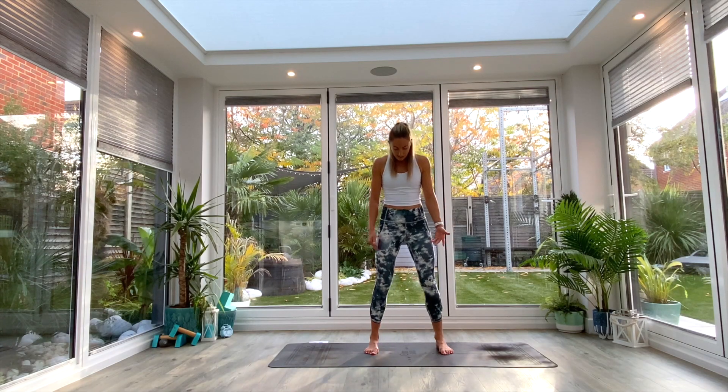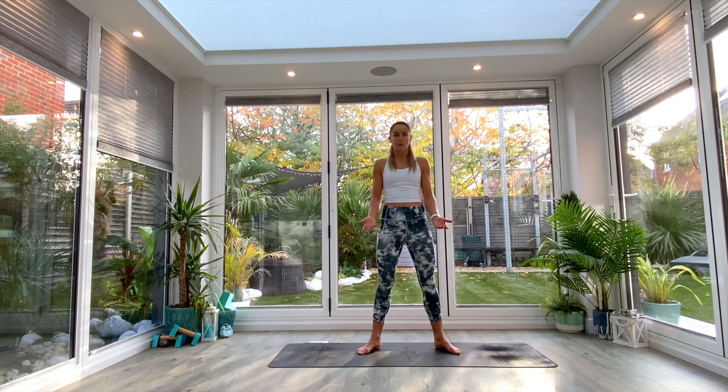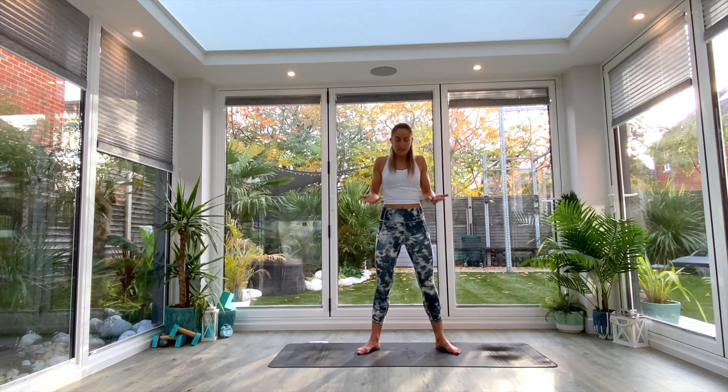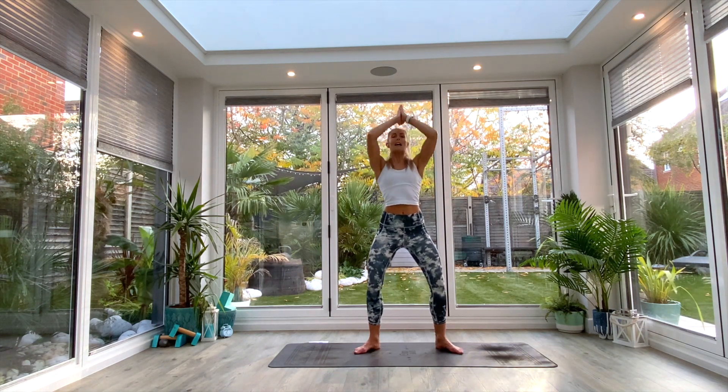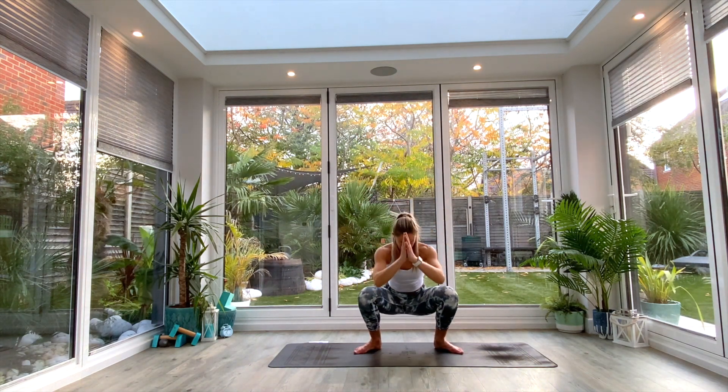From here we're going to take our feet out slightly wider and find our squat stance. We're going to work down into garland pose. Finding that slightly wider stance, we're going to inhale to lift the hands up, palms together at the top, and as we exhale, keeping that chest nice and high, we're going to come down into the bottom of our squat.